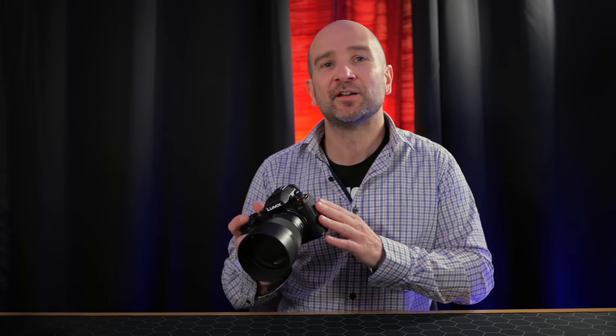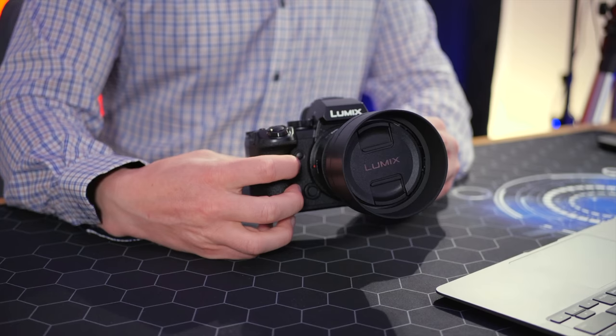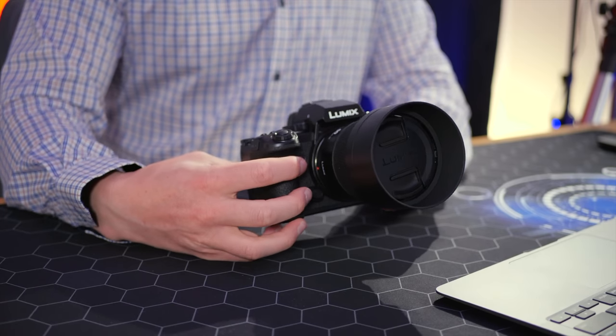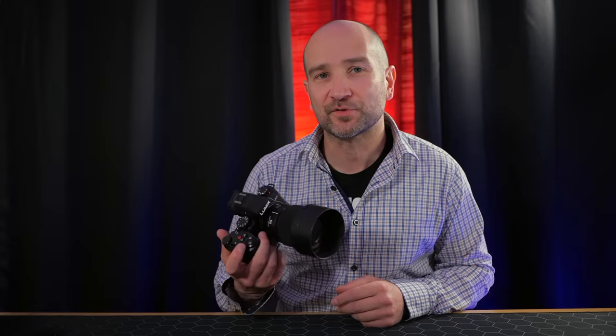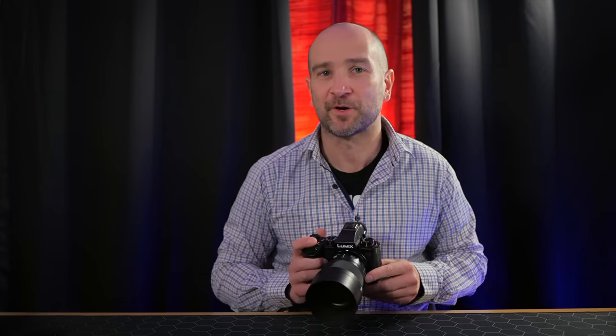After testing this camera extensively, this might be one of the best content creation tools out there. If you're thinking about getting started and you need good autofocus, and you want a full frame camera for background separation and low light performance, this is an absolute no-brainer. We also get a custom function button on the front that you can map to whatever you like — for example, you could map it to your audio settings instead of exposure compensation. The camera is completely customizable and I'll run you through how to do that in just a moment.